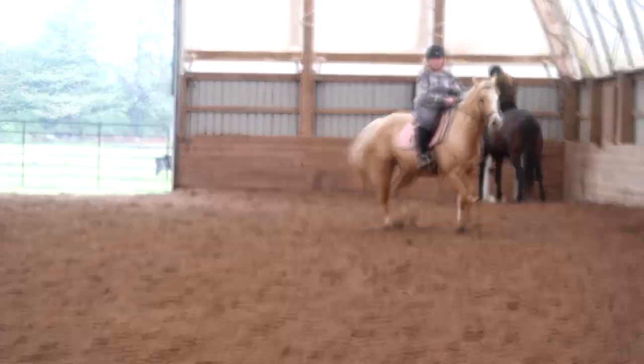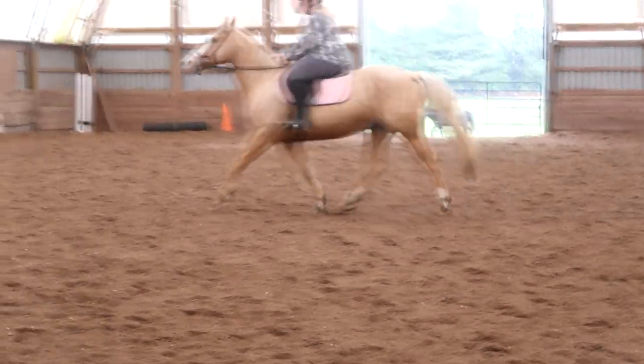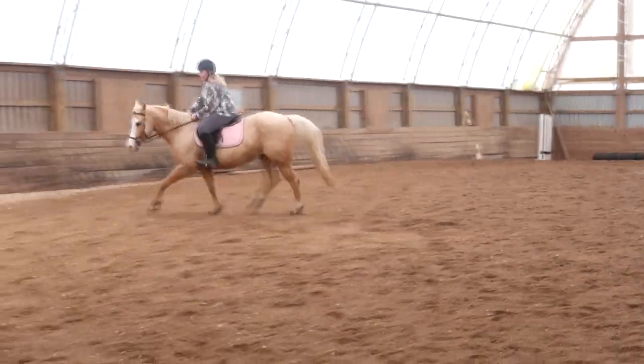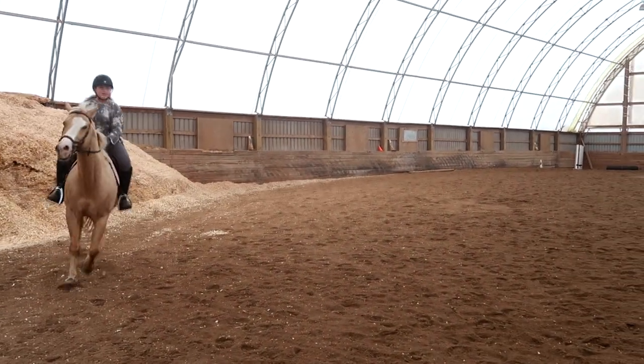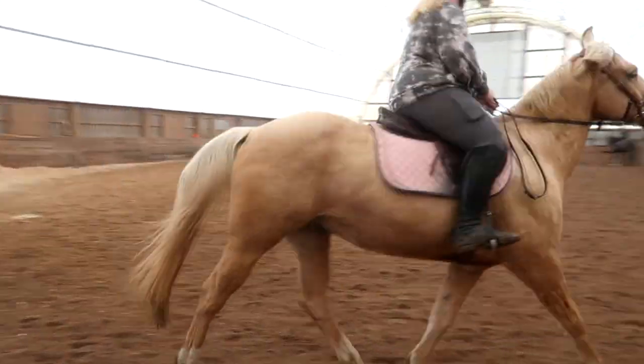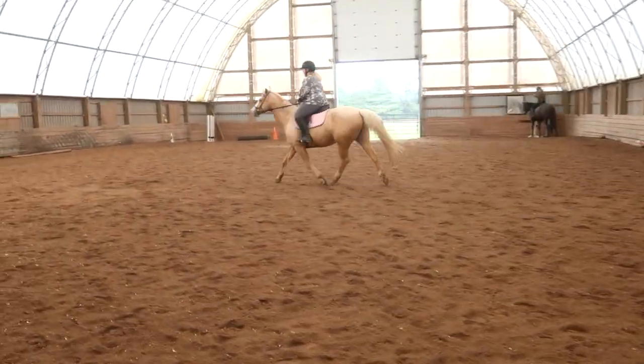Sophie, fix your hands. Remember, you're supposed to be working on that. Thumbs on top. Good. So we're going to do that again. That was what you needed to do. We're going to do it again backwards. Think straight lines and slowly across the center. Slow, balance.